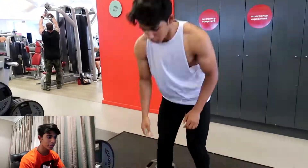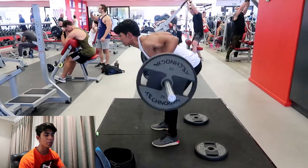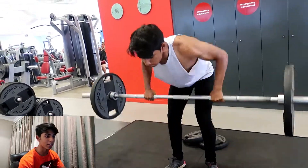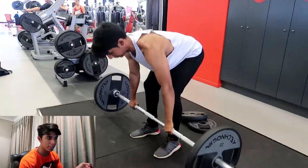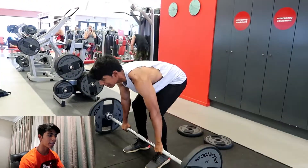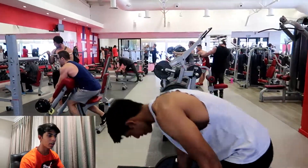My secret weapon to all of my grip strength is the chalk I use. Honestly, I have the most pathetic and most trash grip strength I've ever seen from anyone, and chalk has really helped me because it increases the friction which helps with the grip. So yeah, that's been my secret.